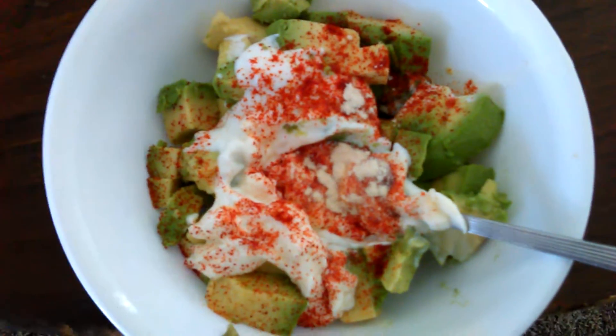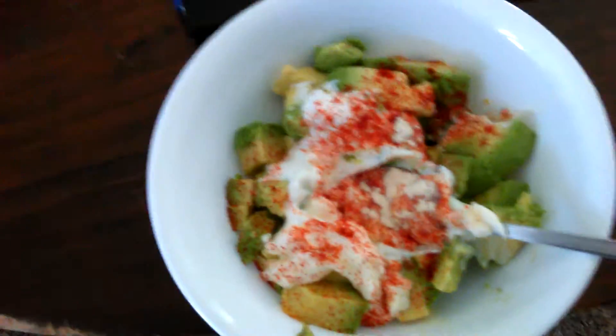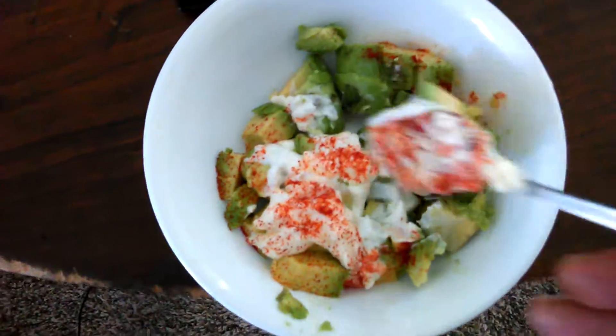Spoonful of mayo, just a little heavier than the sour cream, and then we just mix it up, and we got guacamole.